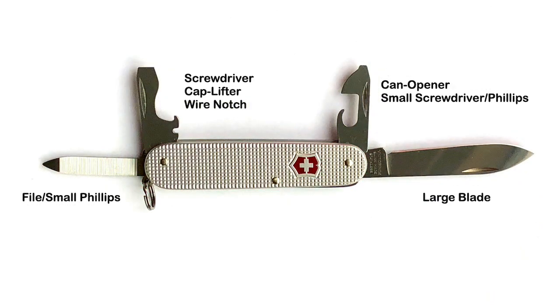The ALOX Cadet is also 84 millimeters with a very narrow 8.2 millimeter thickness and weighs 46 grams. The Cadet has four tools in two layers.